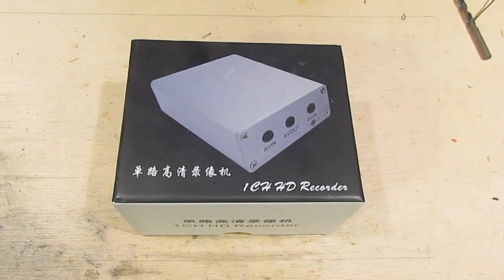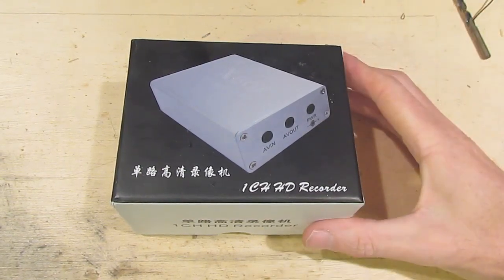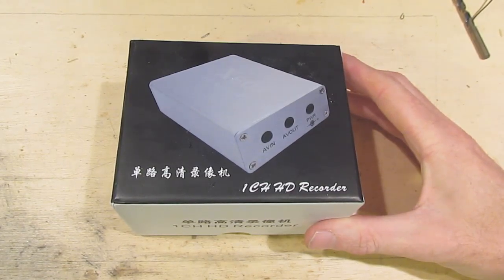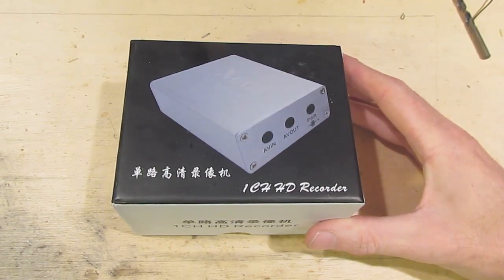Hello, my name's Mark and welcome to RC Hacker. What we have here recently arrived from Foxtech FPV, and it's the Mini D1 quality SD card video recorder.